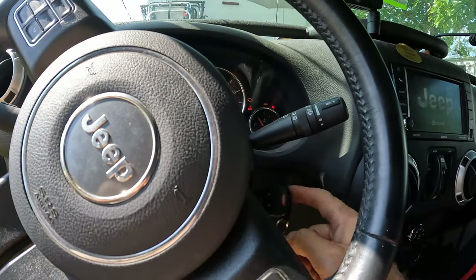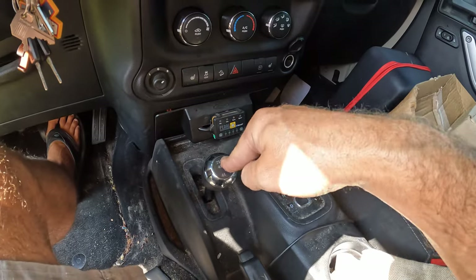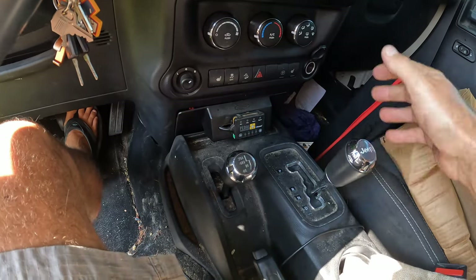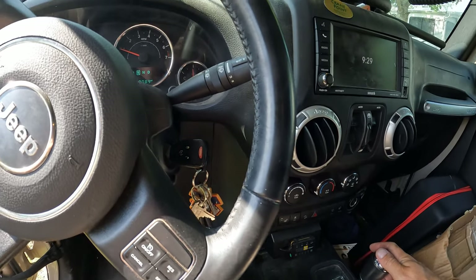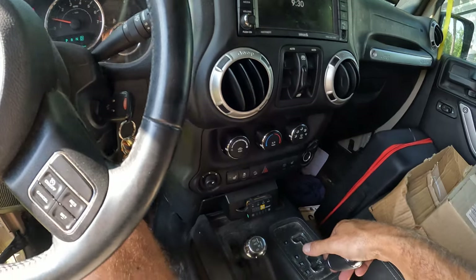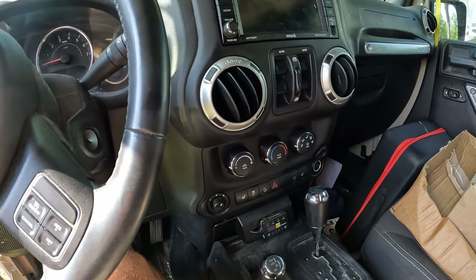Inside the Jeep now. Put your key two clicks, put your Jeep into neutral, then slide your transfer case into neutral as well — it's down, over, and right here. Wiggle it to make sure. Start the Jeep, put it into reverse — make sure it doesn't roll back — then into drive to confirm it's not moving. Good. Put it back into neutral, stop the Jeep, then put it into park and turn it off. All set.